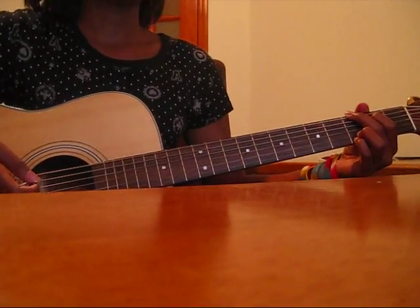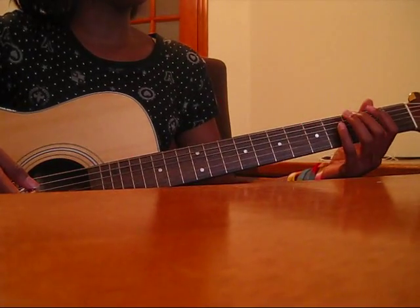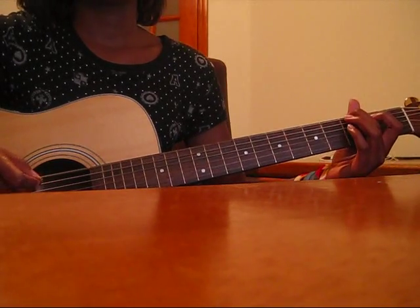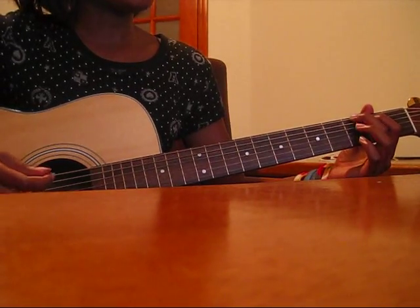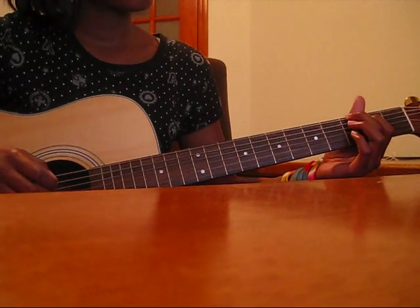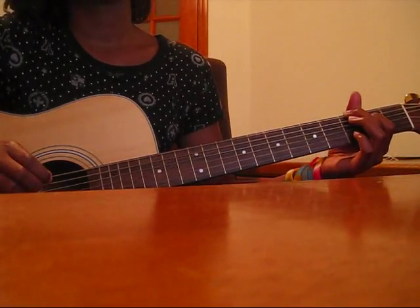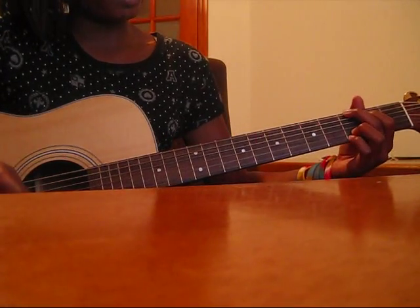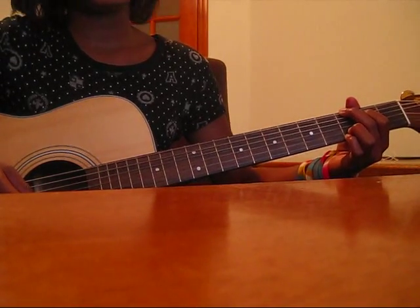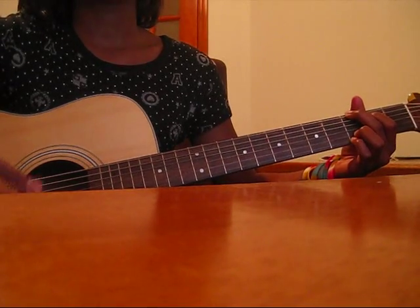The intro to the song starts off — you play a G. That's just your middle finger on the 3rd fret of the E string, and then your index finger on the 2nd fret of the A string, and then your ring finger and pinky on the 3rd fret of your high E and B string. The chord's gonna sound like this.